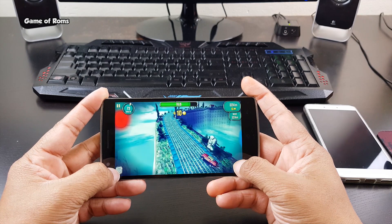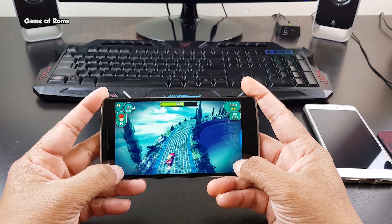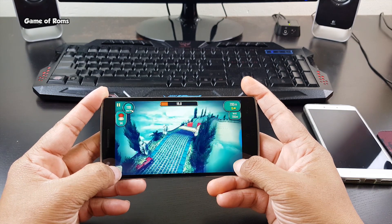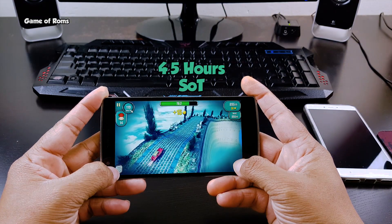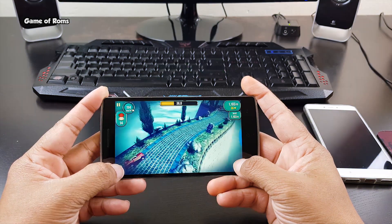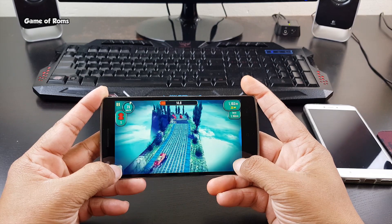Now it's time to discuss the battery life. With my normal usage that includes YouTube videos, WhatsApp, Google+, and Facebook, I got 4.5 hours of screen-on time. The standby time is also great because it has a system wake lock blocker inside.